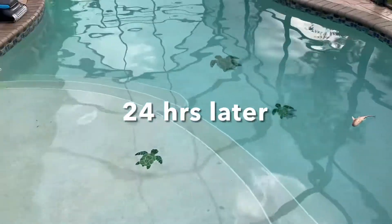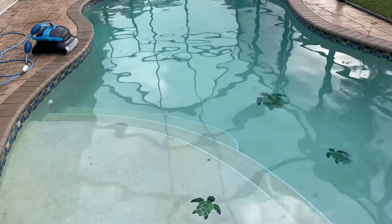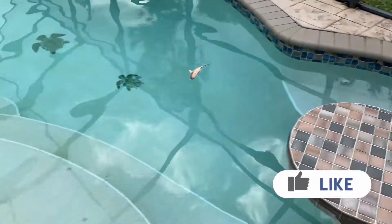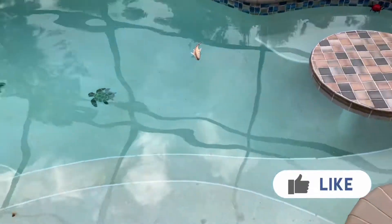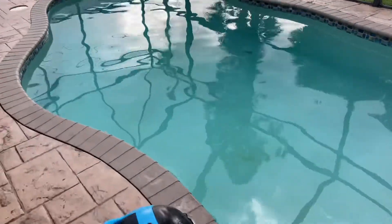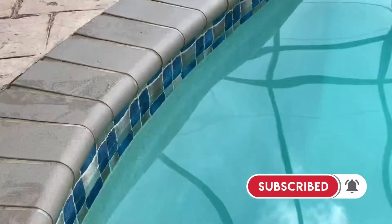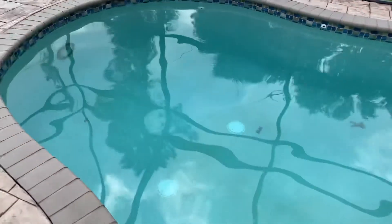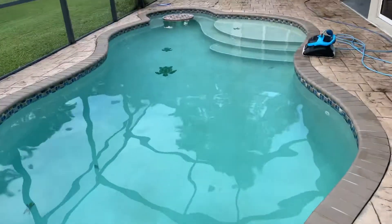Here's an update — this is the next day. The pool has been running for about 24 hours and this is the result. As you can see, it's pretty much crystal clear. The finish on my pool is a little old so it doesn't look as clean in some areas, but overall the water is pretty much cleared up. All the algae is gone — the algae from the walls is gone too. There was some algae buildup on the walls and everything is cleared up. It looks tempting to jump in — that solution worked!